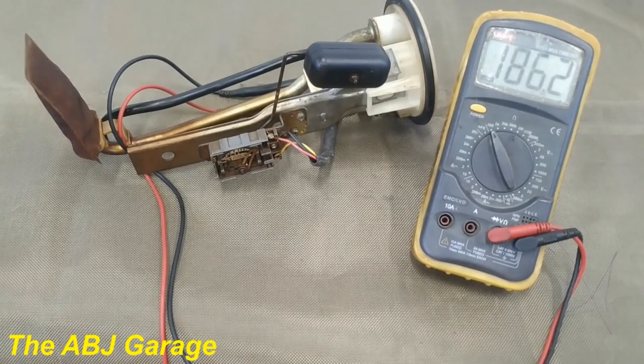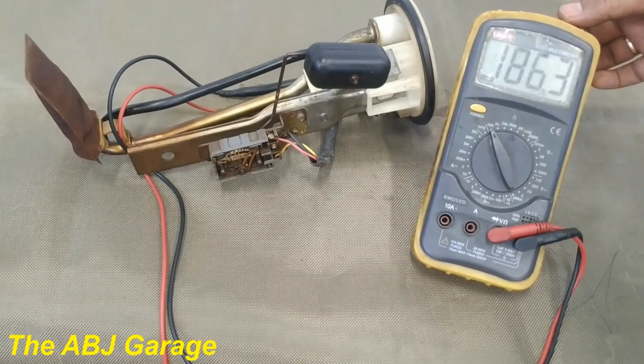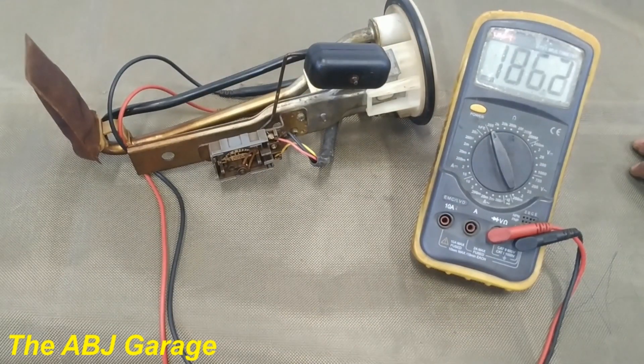Here we have the maximum value: 186.3 ohms. This indicates that this sending unit is working very nicely. Always make sure there is no open circuit — if there is an open circuit, the resistance will become infinity. Also make sure there is no sharp rise or sharp drop in resistance value.